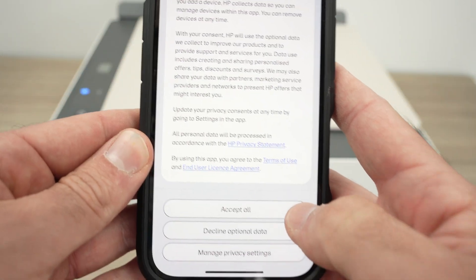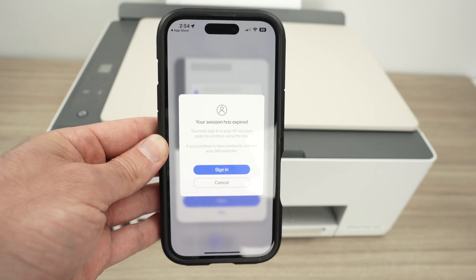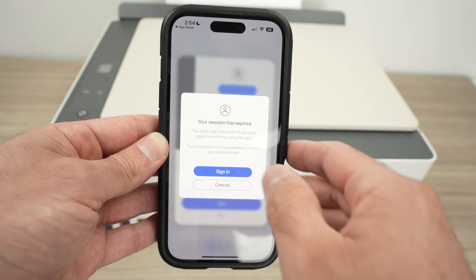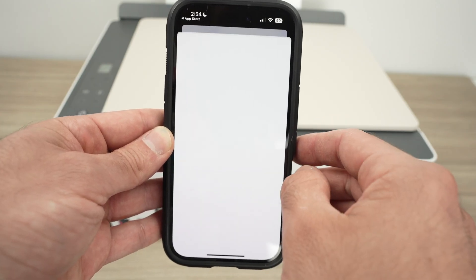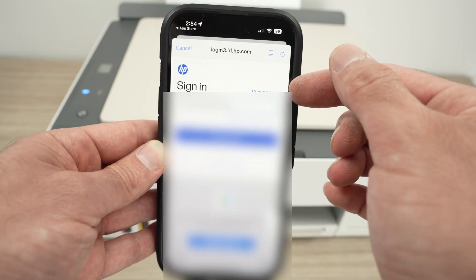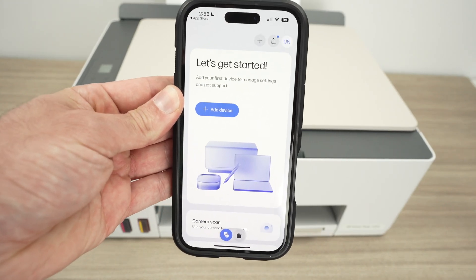Press accept all. If you want to use the features I'll show you next, you need to be signed in to your HP account, which is totally free and takes only a few seconds to create. Click sign in and sign in. If you don't have an account yet, click on create account. Then you should be on the home menu of the app.